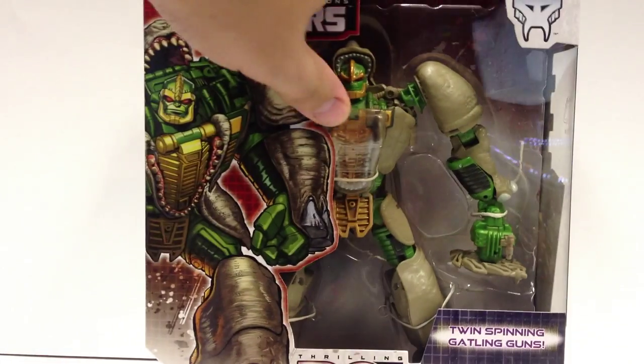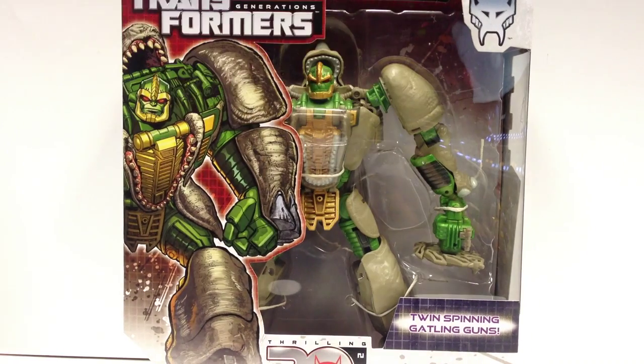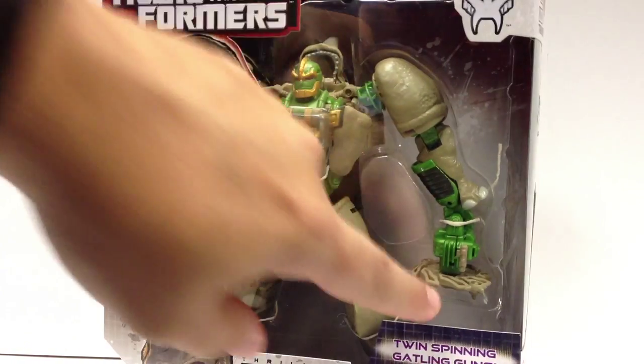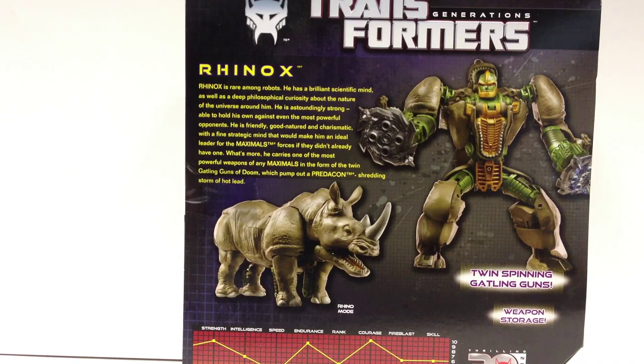That's the only number I see that might indicate where he falls as part of the Thrilling 30. He comes in the standard, or what has become the standard Generations packaging. He does have the Maximal symbol up here, which is nice. And he comes with a twin spinning Gatling gun. This is basic packaging with some really nice artwork of Rhinox on the packaging, and there's a bio on the back.